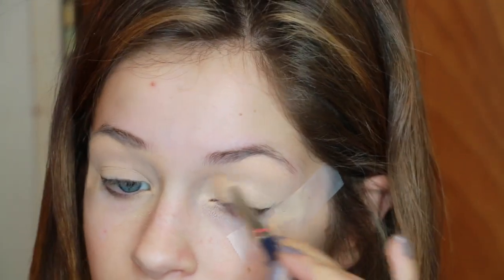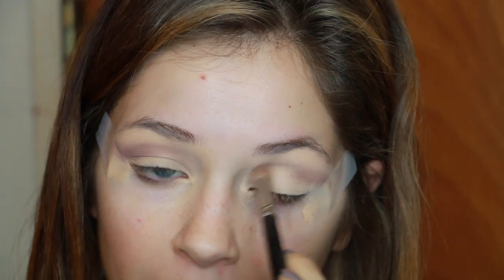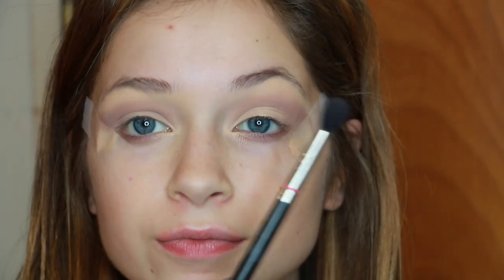I'm using the Kevin Aucoin Skin Enhancer concealer and setting that with a cream beige shadow from the LORAC Pro Palette. Going back with the palette, I'm taking the shade Mauve and putting this in my crease, applying it above where my lid ideally would be. I'm turning my brush on an upward angle so I can create a cut crease for myself, then going in with a clean 224 to buff out the very edges of that Mauve shade.